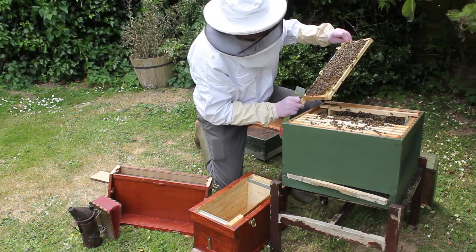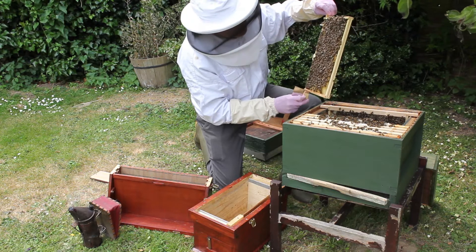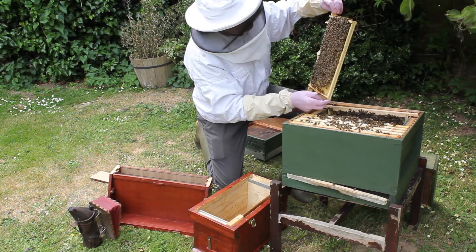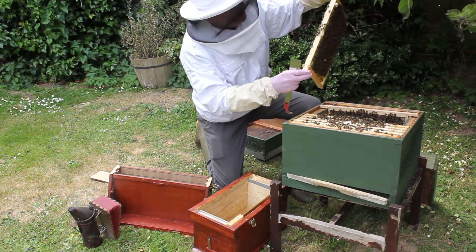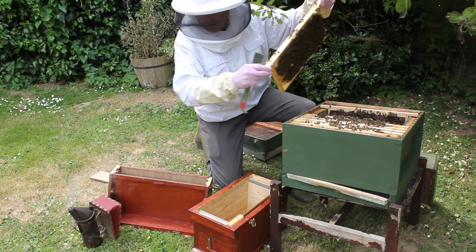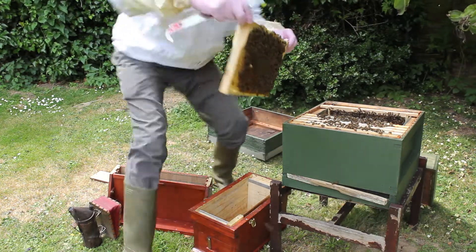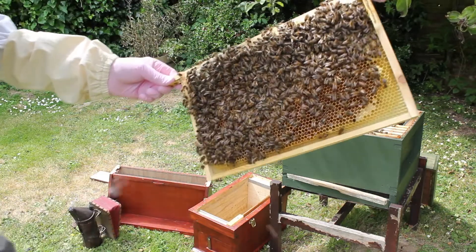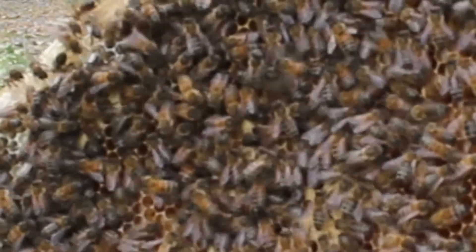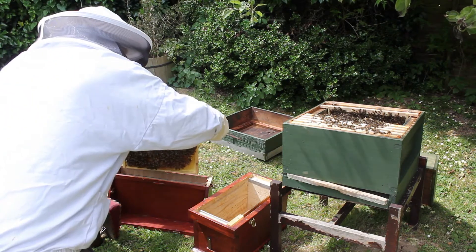Right, looking for the queen — there's a play cup on there, that's interesting. Here is the queen! This is quite a thin frame and it's quite a good frame, and it's got the queen on it. I might show you the queen now — you can see the queen, she's just there. I'll put that one in — it's a quite nice thin frame. It's got eggs, it's got larvae, and it's got that play cup on it.